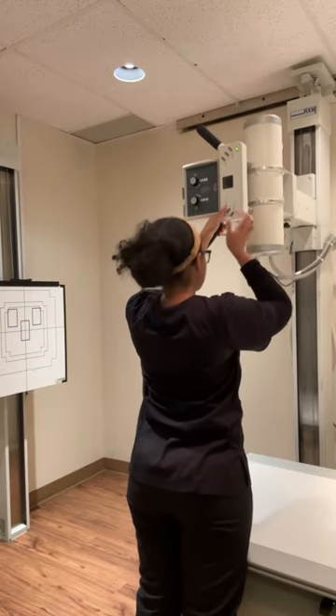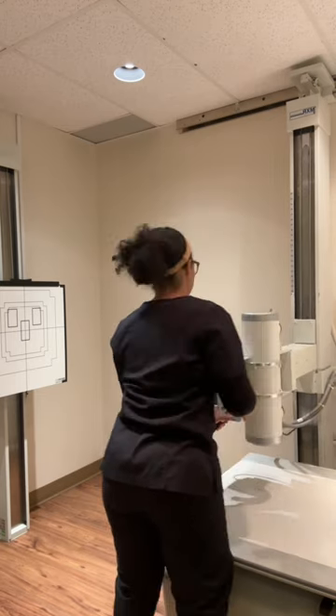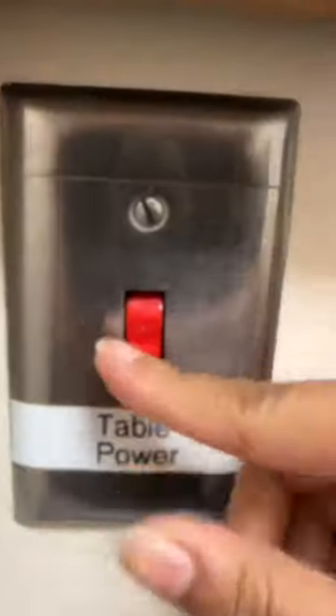I was just getting a patient — I believe I was doing a shoulder, and this room is so weird when you do a shoulder, so I just have to make sure I set everything up right. And then of course, after I get done with my patients, just shut everything off and leave for the day.